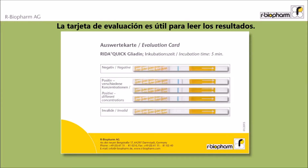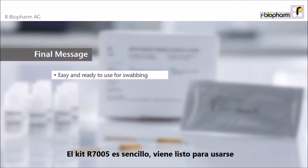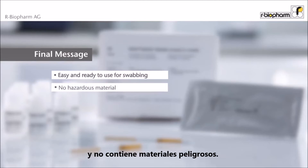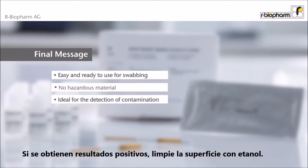The evaluation card helps to read results. The test kit is easy, ready to use, and does not contain hazardous materials. It is ideal to detect gluten contamination by swabbing. If positive results are obtained, clean with ethanol.